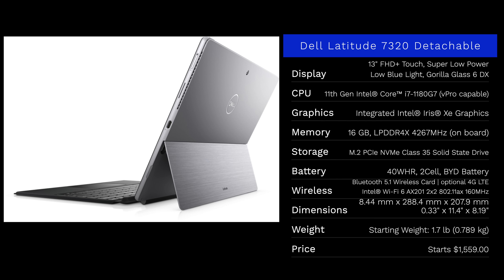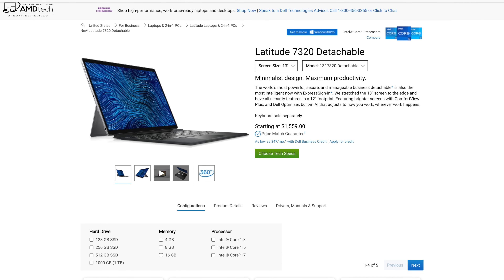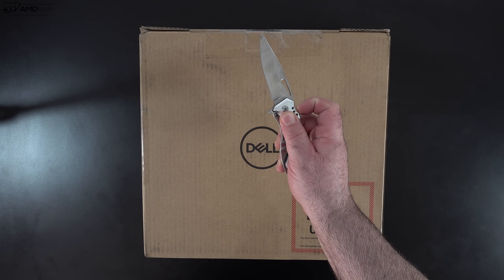In the interest of transparency and full disclosure, I'm not being paid or sponsored by Dell. All the opinions you're about to hear are my own, and Dell is not getting copy approval — they're seeing this video for the first time just like you. This review unit was provided by Dell and I'll be sending it back when done. Pricing starts at $1,559 US; I'll leave a link in the description below.